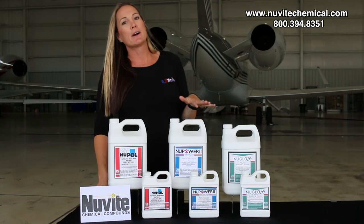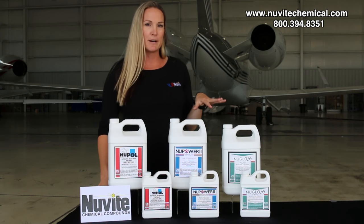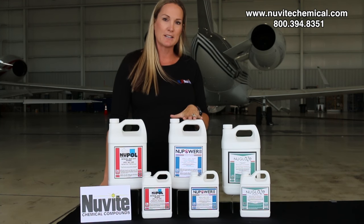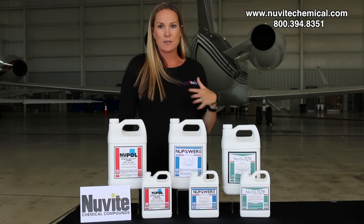Our new Paul and our New Power II will be applied the same way. You can buff them on, let them dry, buff them off. The difference between the two: this is our heavy duty cleaner, this is our light to medium oxidation removal. You can either buff them on by hand, mop head, or even a machine.